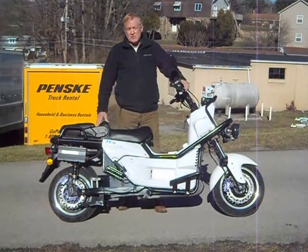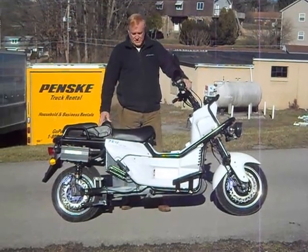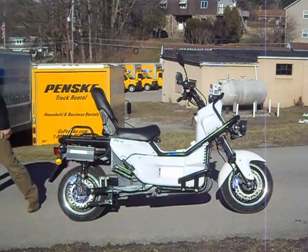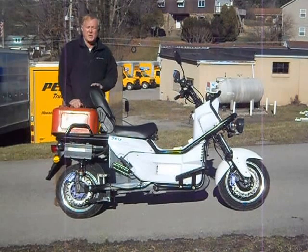This bike was originally designed as a bike for courier and police. It was designed to carry heavy weights so that we could put large objects on the back. The payload weight is 200 pounds.